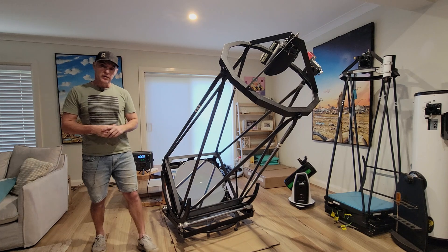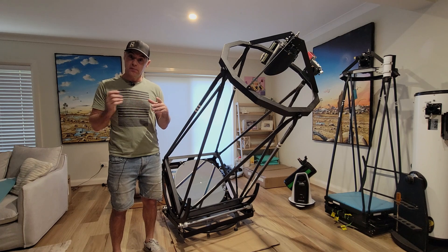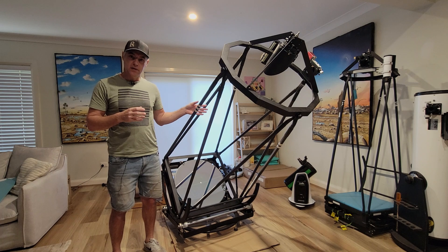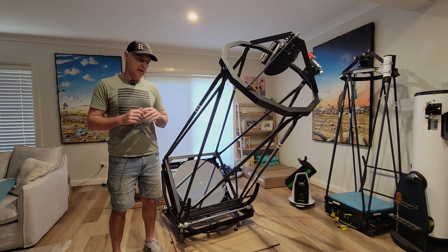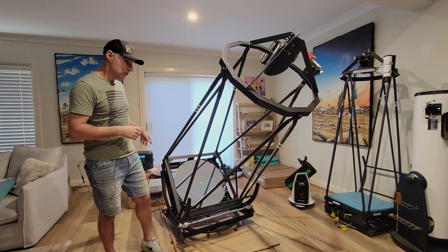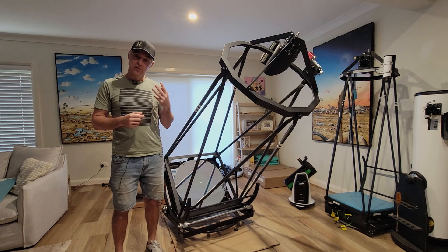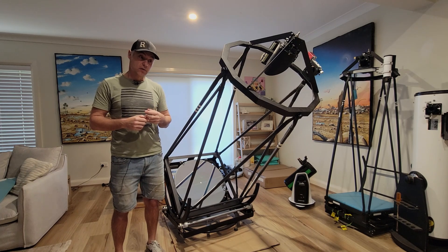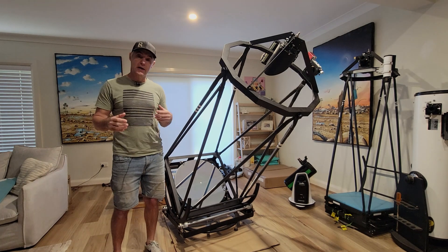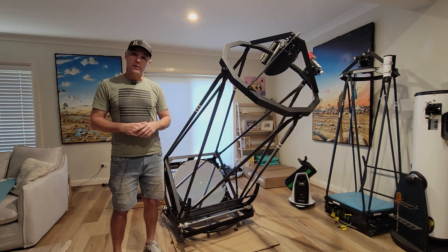On AC, the biggest part of the power draw is the brick converting AC to DC — that conversion is very wasteful. From what I've seen, plugging in via AC draws about three times the power compared to running it directly on DC. So I've made up a DC lead at extended length so it won't get twisted or tangled, and that's what I'll be using going forward.